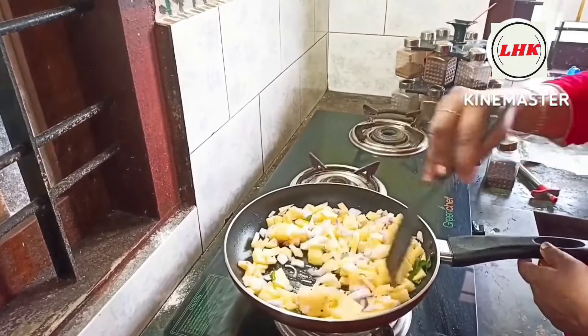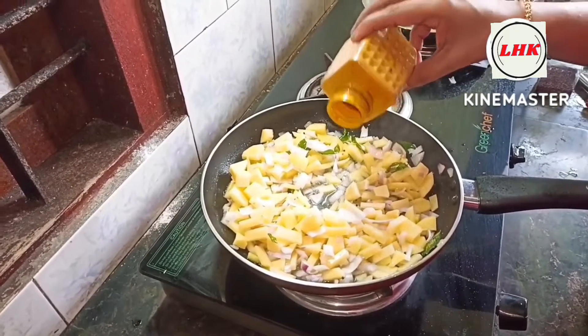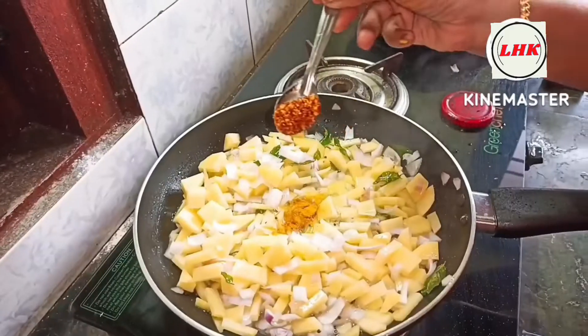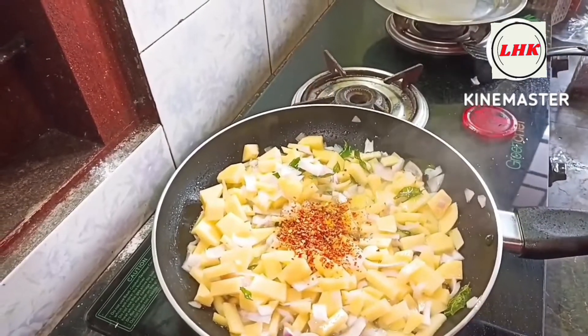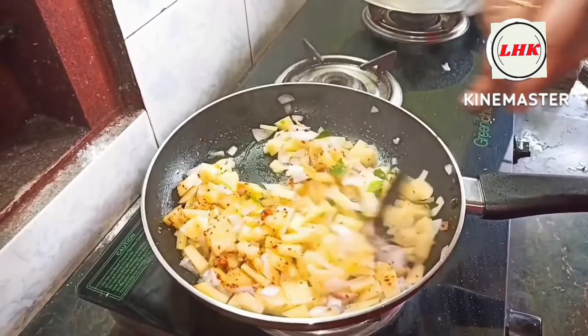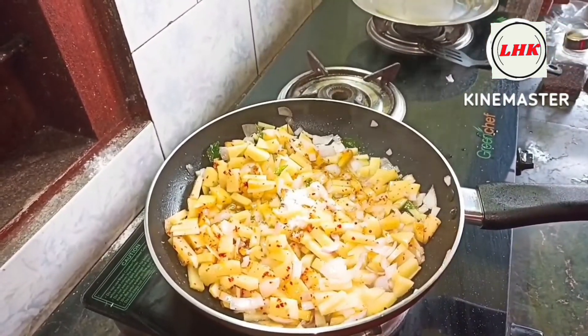If we are done, put a little bit of water in the pot. Then we will put a little bit of water in the pot. Then we will mix the pot. Let's mix it just like that.